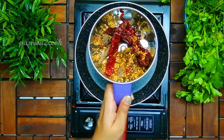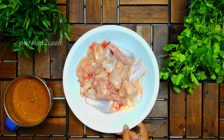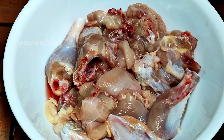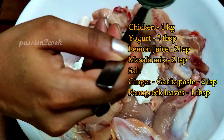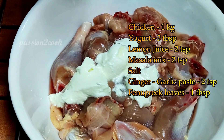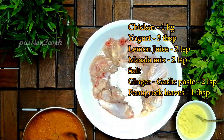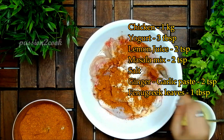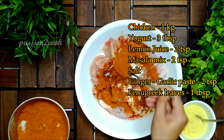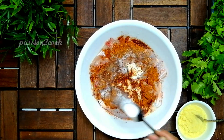For marination, I've taken one kilo of bone-in chicken — you can also use boneless chicken. Add three tablespoons of yogurt, two teaspoons of lemon juice, two teaspoons of the dry roasted masala mix, and one teaspoon of salt.